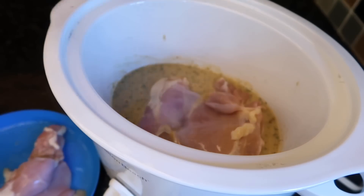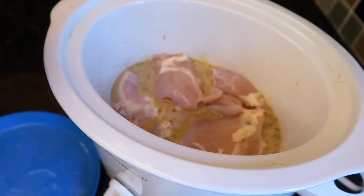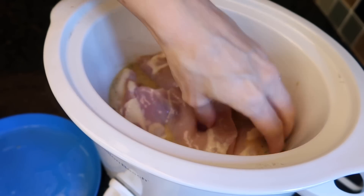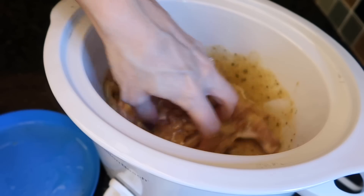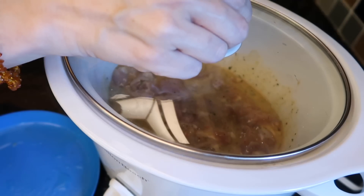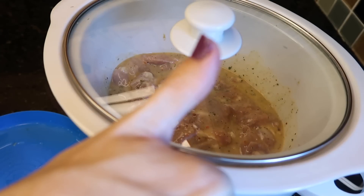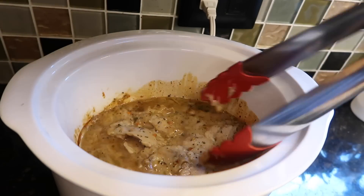Next, throw in your chicken — mine is thawed out but it doesn't have to be. You can use frozen chicken; most of the time I do because I don't really think about dinner very early. I can even start my crock pot as late as 1 p.m. and it works out just fine. Crank it on high. After a few hours it will look amazing — look at all those seasonings, it looks so delicious.